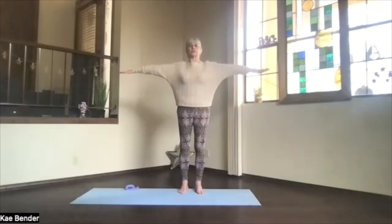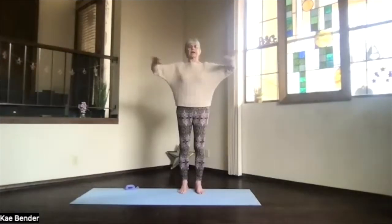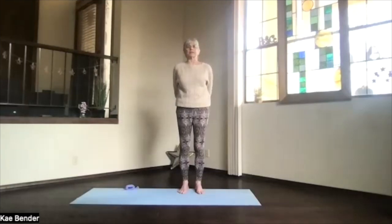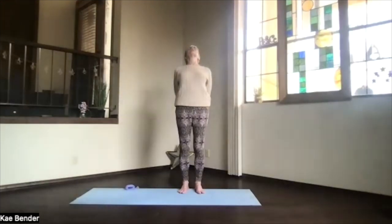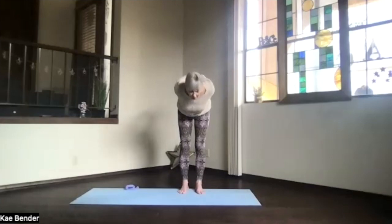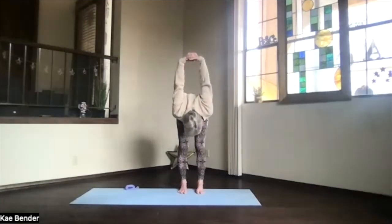Inhale, bring your arms to shoulder level, stretch the fingertips out. Exhale, bring your hands to your heart keeping the elbows right at shoulder level. Inhale, bring your arms to the front, shoulders still down, then bring your hands behind you, just clasp the fingers and press them down. Just lift your heart and stretch your head back, spread your toes out — no gripping.